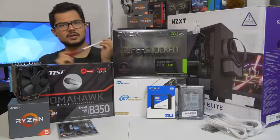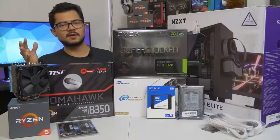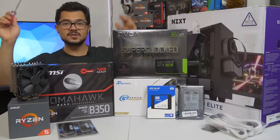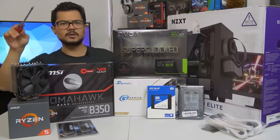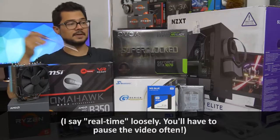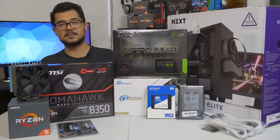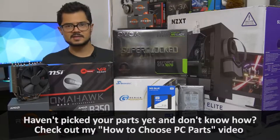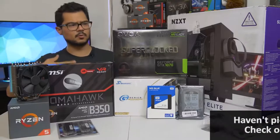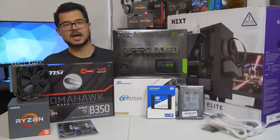Welcome back to the channel. Today we are building a full-blown system from the ground up. The objective of this build is so that those of you who might be building a system at home can assemble it almost in real time as you watch me build mine. This is really just to help those of you who are new to PC building — whether it's your first time or you just need a refresher.